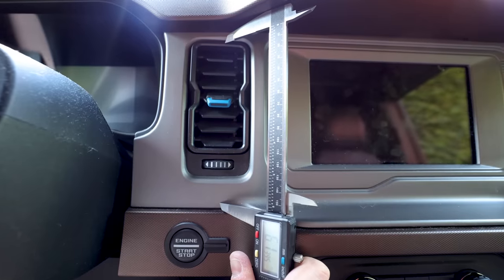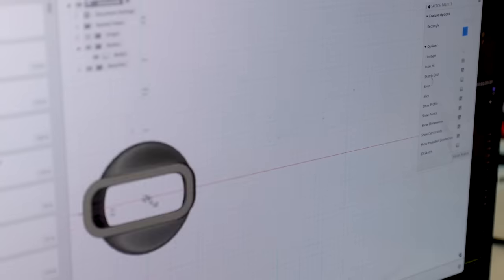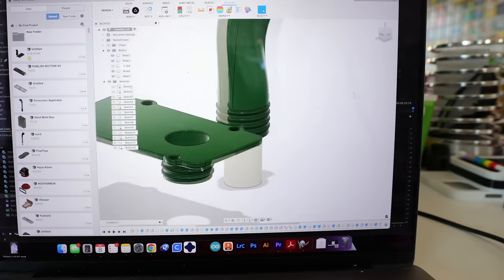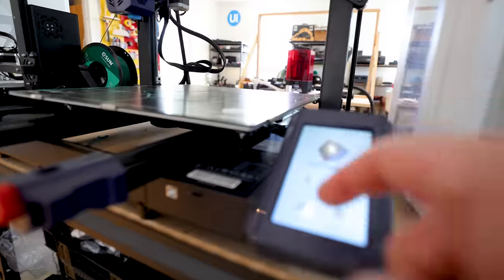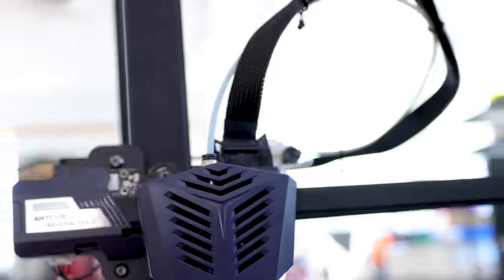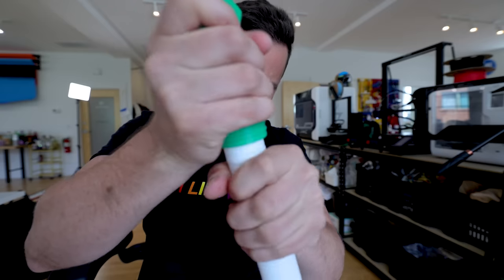If I go ahead and take some quick measurements — 3.1 by 6.1 — then I can go ahead and design this thing up. Welcome to the stage: the Jewel Cooler. Let's take a closer look.